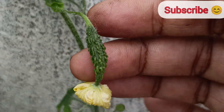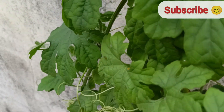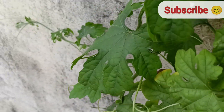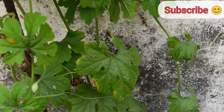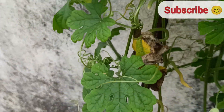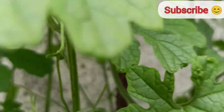Use 60% garden soil, 30% compost, 5% cocopeat, and 5% cow manure — this mix works well for this plant. Place the plant in direct sunlight; it should receive at least six to eight hours of sunlight. Keep the soil consistently moist but not waterlogged, and water the bitter gourd plant daily.